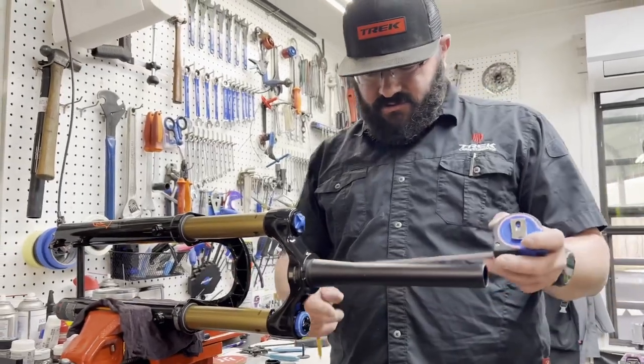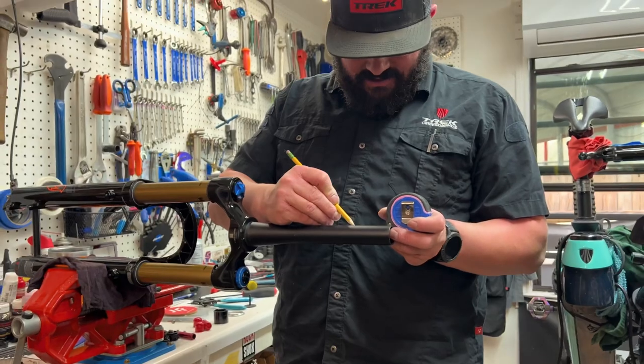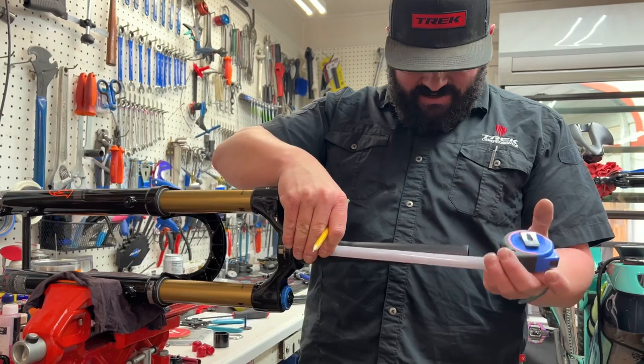I'm gonna measure twice and cut once. Cut these — they're kind of cut. Once they're cut, they're cut. You can't really weld it back on.